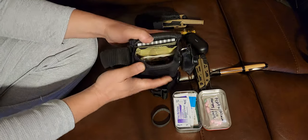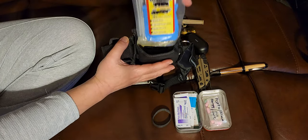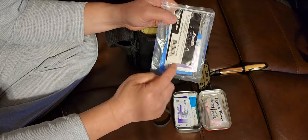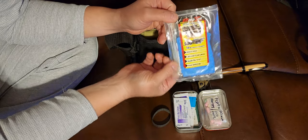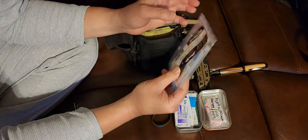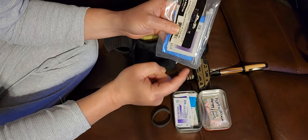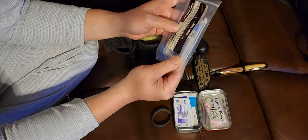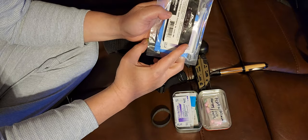In the main compartment next to the Altoids tin, I have a plastic bag containing latex gloves, small zip ties, alcohol wipes, and a couple more antibiotic creams.